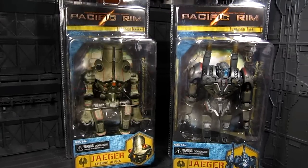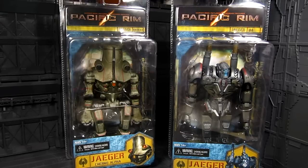Hi guys, my name is Meads. This is going to be Pacific Rim NECA figures. We have two Jaegers — the Russian-built Cherno Alpha and the Japanese-built Coyote Tango. Both are featured in the Pacific Rim movie.